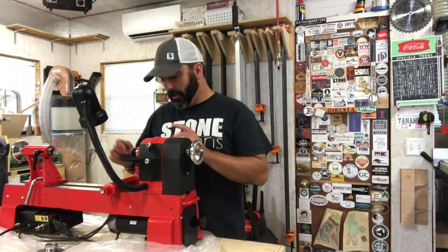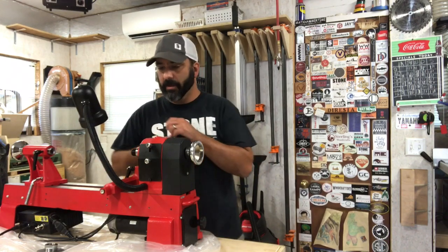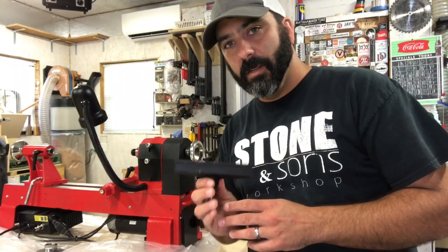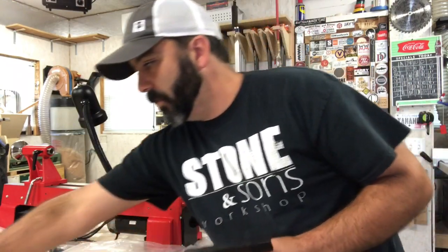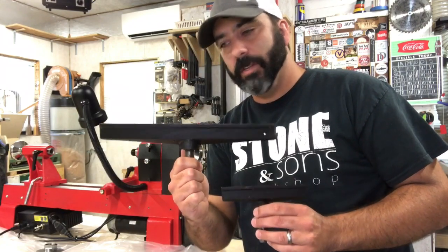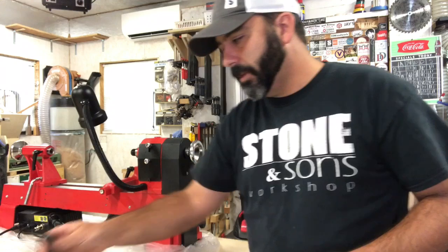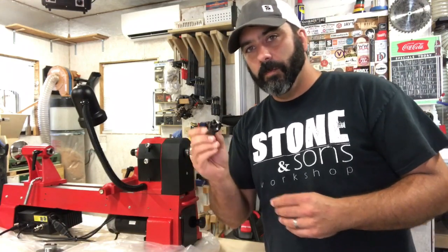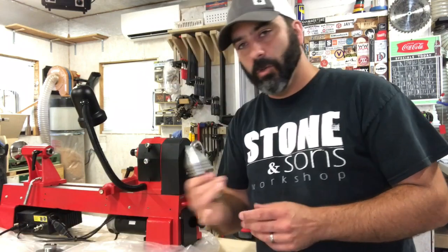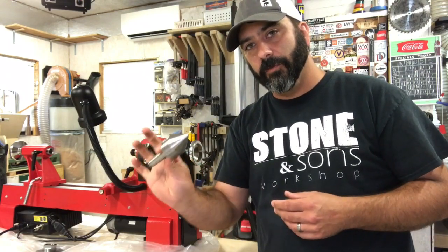Let me go over a few things this lathe came with. It comes with a 6-inch and a 12-inch tool rest. It also comes with a spur center for the headstock and a heavy-duty live center for the tailstock.